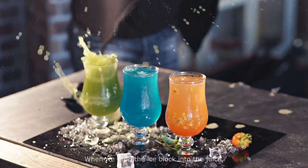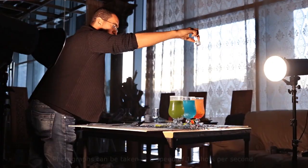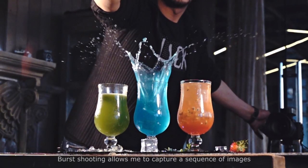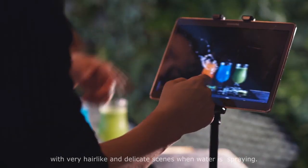When we drop the ice block into the juice, water will be splashed in an instant. Photographs can be taken at a speed of 10 shots per second. Burst shooting allows me to capture a sequence of images with very fine and delicate scenes when water is spraying.